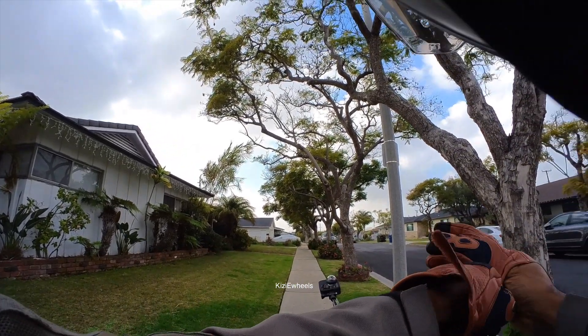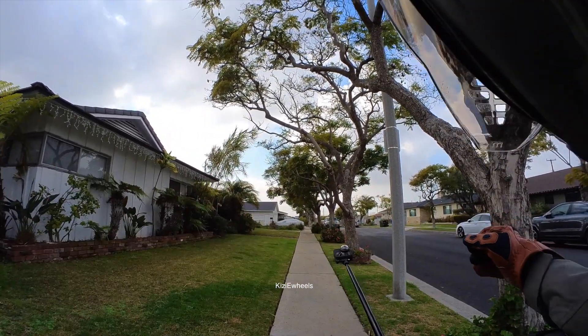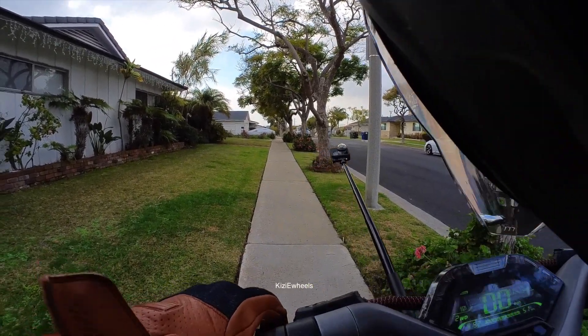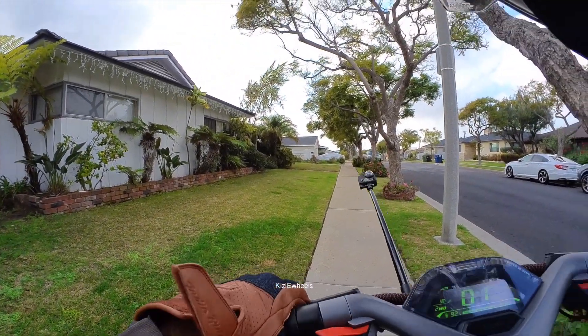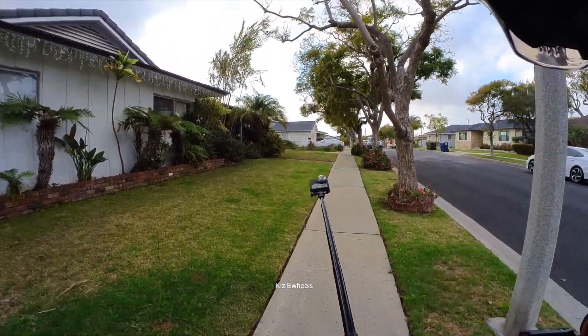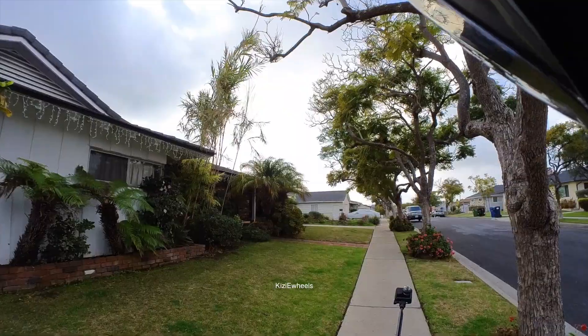How are you guys, I hope you're having a wonderful day. Today we're doing our first ride — first actual ride with the GT2, and I have my 360 mounted right there.